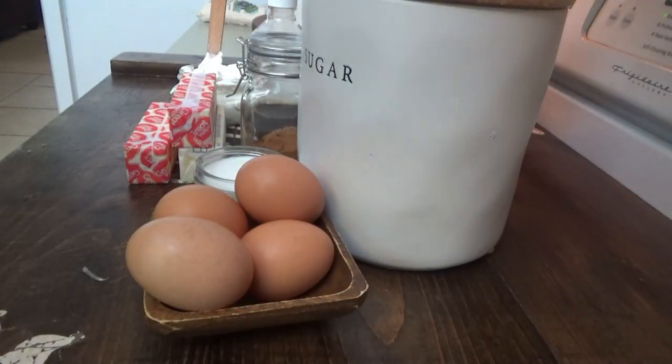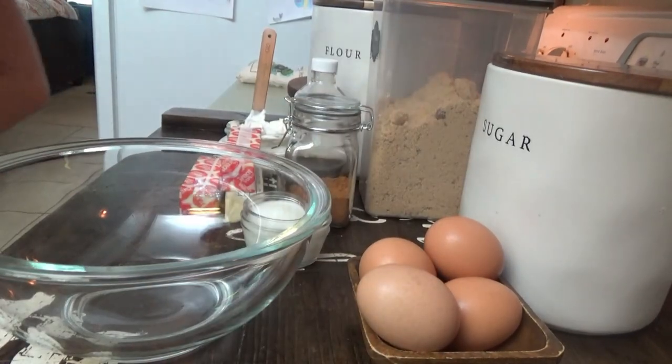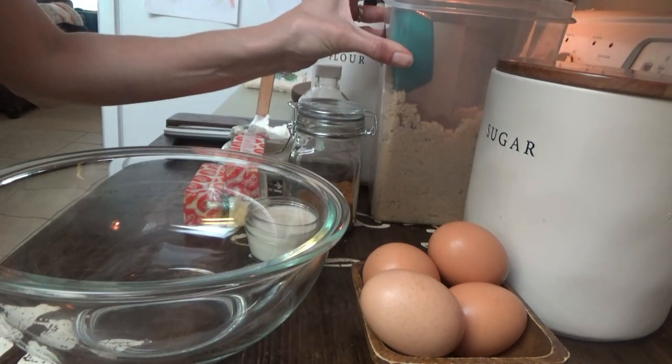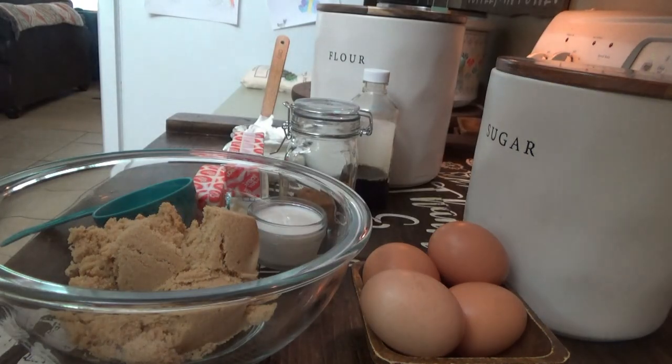Any guesses on what we're about to make? A cinnamon coffee cake! Okay, we're gonna start with the topping first. I'm gonna grab an apron — I'm really feeling the urge to decorate for fall today, y'all. For the topping, we need one cup of packed brown sugar.